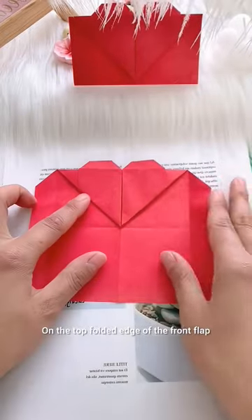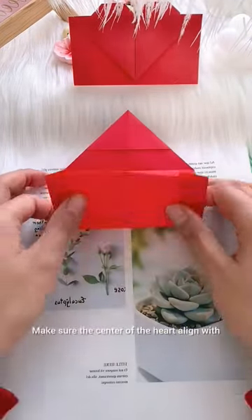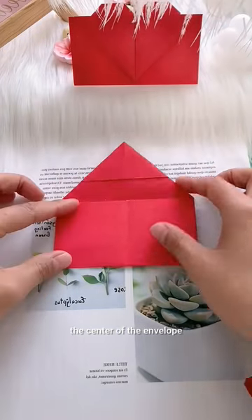On the top folded edge of the front flap, draw a half hut shape. Make sure the center of the hut aligns with the center of the envelope.